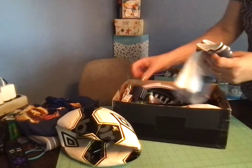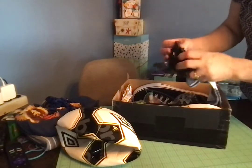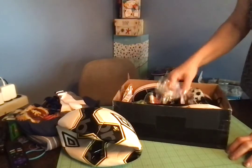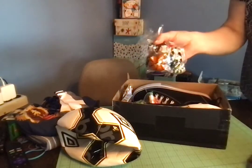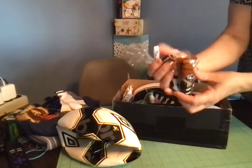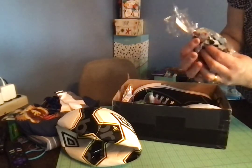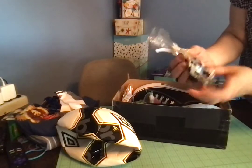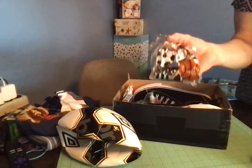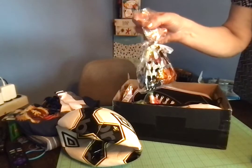I packed a couple of pairs of socks and I packed a mini flashlight. I put that flashlight in a baggie along with some extra batteries, and I put tape around the ends of the batteries, which is what Operation Christmas Child suggests you do, and I tied the bag.